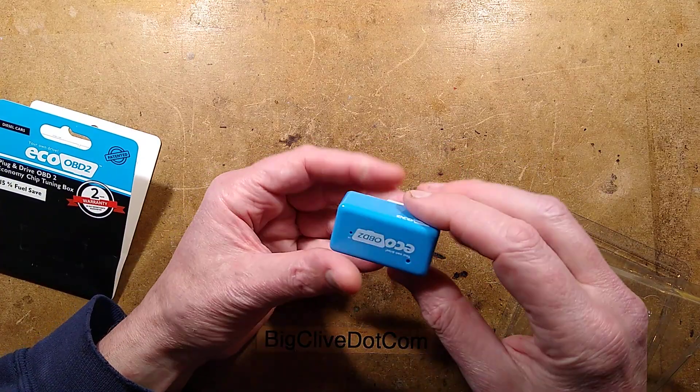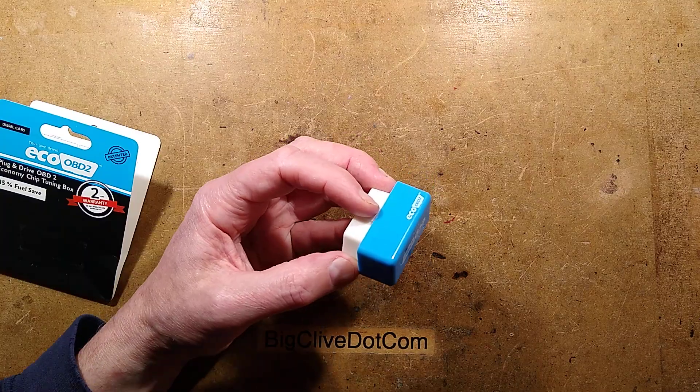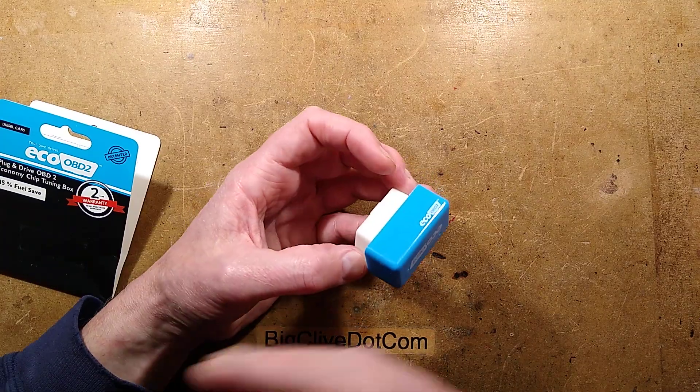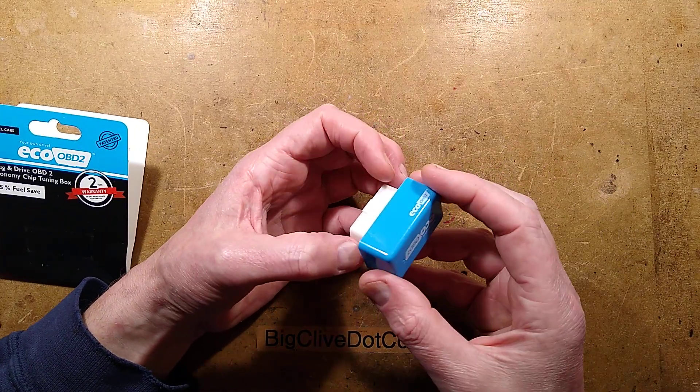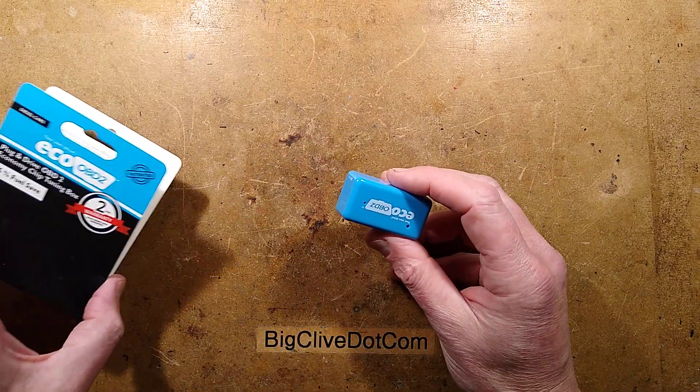OBD means onboard diagnostics. It's used by mechanics to analyse your vehicle's fault codes and interrogate the engine management system to find out — to give clues as to what may be going wrong in your over-complicated car.